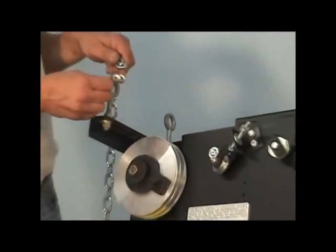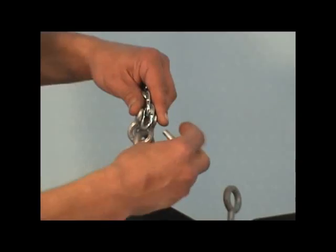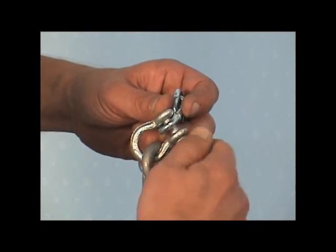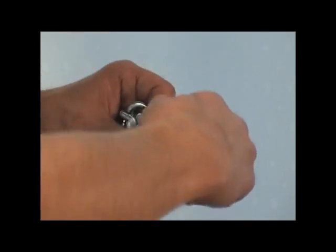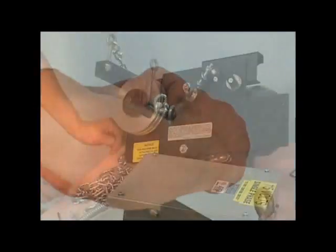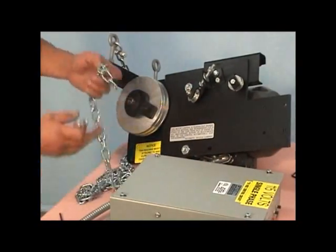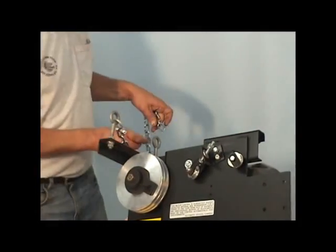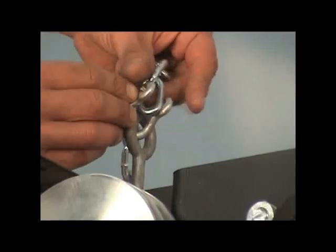If the machine is a suspended mount, attach the support chains and clevis to the forged eye bolts supplied with the machine. If the machine is ceiling mounted, it will be equipped with ceiling mounting brackets. The machine must be supported by an overhead structure. The machine attaches to the track for alignment of the operating cable only — the track does not support the machine.